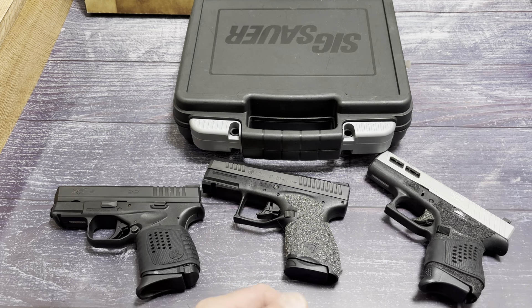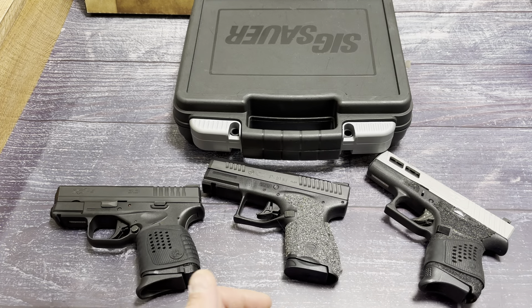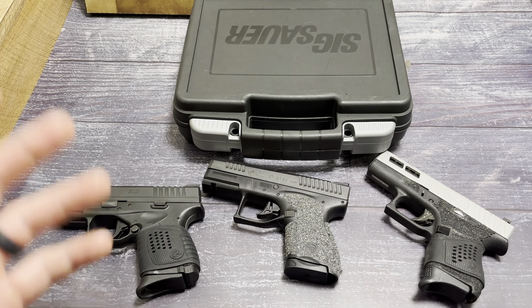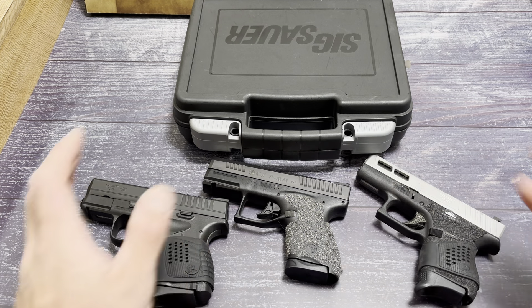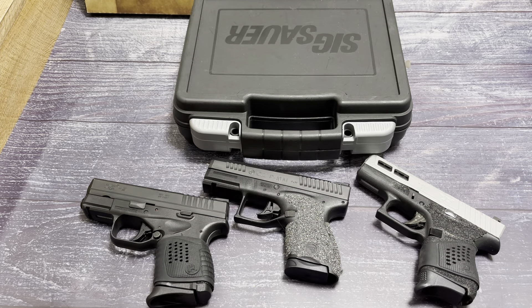I did own a P320 — great shooting gun, handled awesome, but I just wasn't the biggest fan of it. P365s have given me some issues; they're great shooting handguns, awesome if you get a reliable one. Typically I like the hammer-fired SIGs, and I like them a lot. Today we're going to be going over a handgun I did want to get — this isn't mine, so shout out to my buddy Dan for letting me review this product.